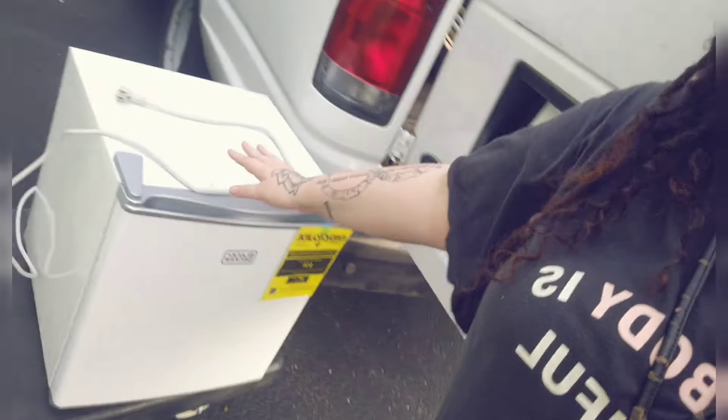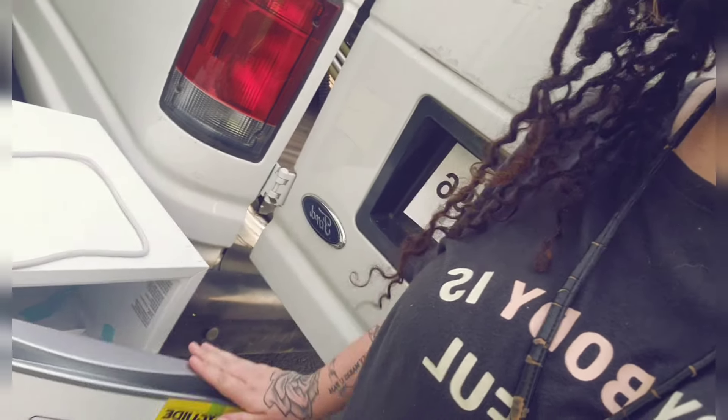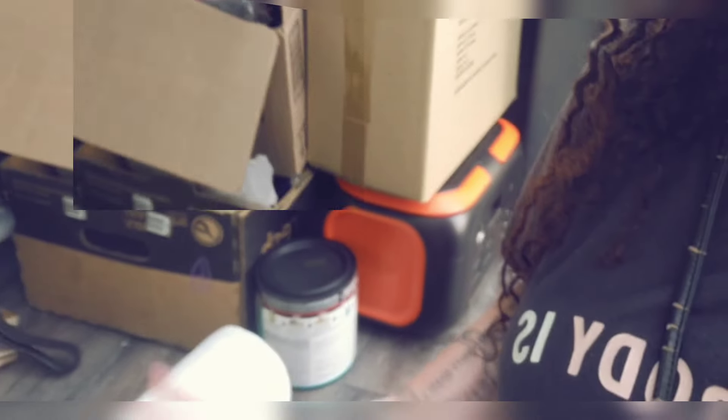This is the fridge, you guys remember this — pretty much brand new. Three water jugs that you guys got me. I've had this thing for like five years, I got it for like three dollars.